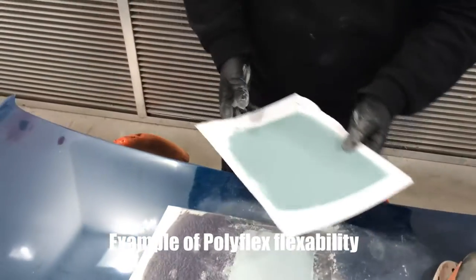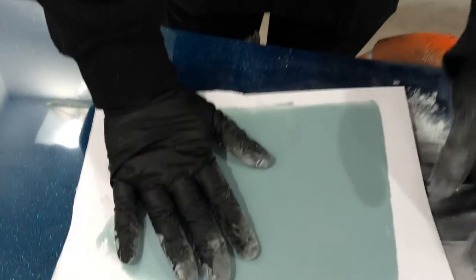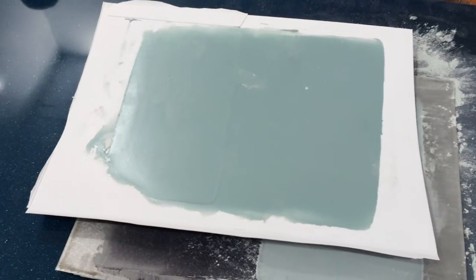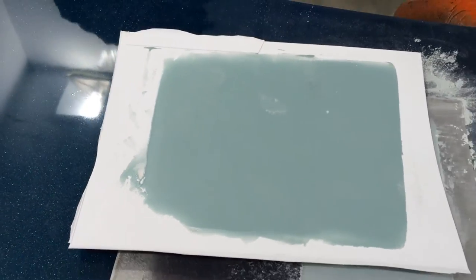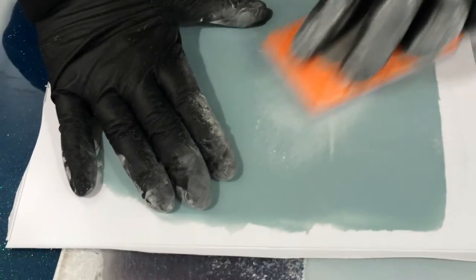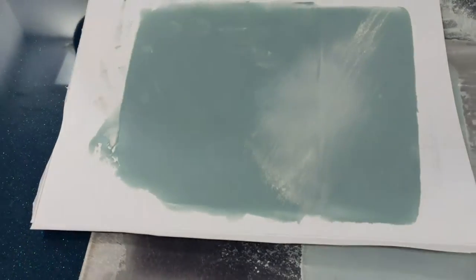You can see you can still achieve that very fine finish that you'd associate with the Easy Sand. But here are the flexibility properties. The same product we applied earlier at the same time - just to show that the product has cured, we've allowed it to cure. We don't want anyone thinking otherwise. Sounds nice and crisp, fully cured. It's stuck absolutely beautifully to the cardboard mixing board.